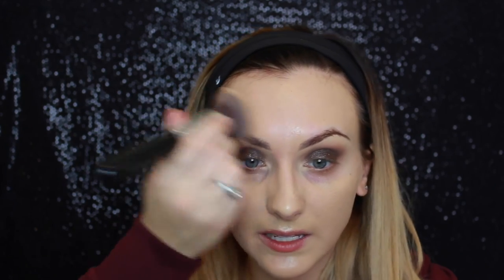Now moving on to foundation. I'm using MAC Studio Fix Fluid and Smashbox Studio Skin mixed together.